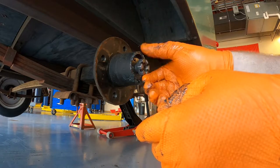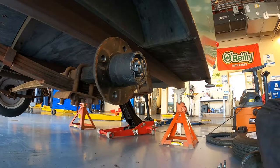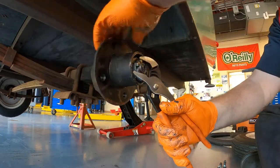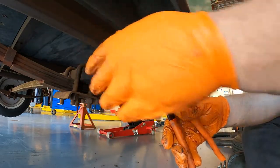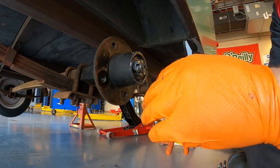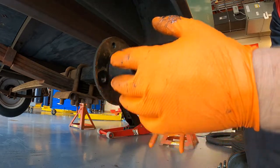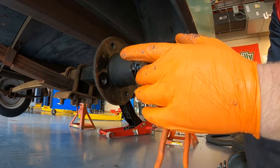Now we're going to set the bearing preload. We'll thread the nut in all the way, then use our channel locks and while we turn the hub, we're going to seat it down, back it off, and seat it down a couple of times. What that does is center the tapered bearings on their races and allow them to seat where they need to seat. With preload we don't want it too great. Since we're using used bearings, it's usually better to err towards being a little bit looser because the clearances are there and we have a lot of grease. Over-preloading these can easily cause the bearings to burn up, so it's better to be a little loose - as long as there's some preload on the bearings, they'll live a pretty long life.